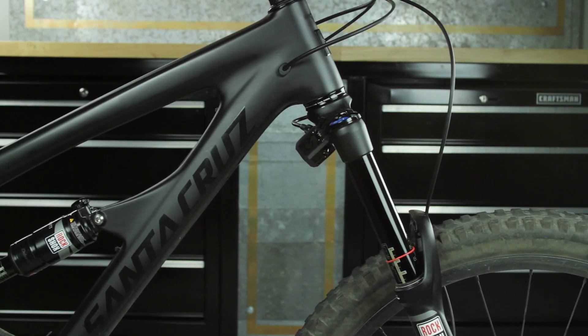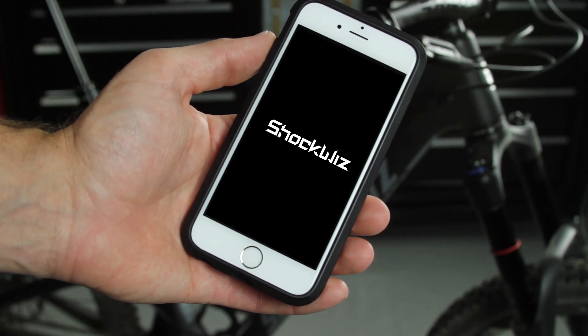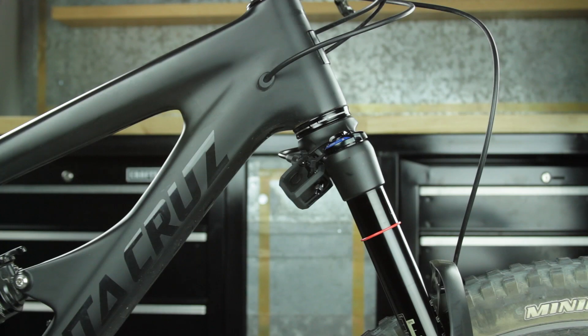Bounce the front wheel to turn on ShockWiz. It will turn off automatically when idle for 10 minutes. Pair ShockWiz with the ShockWiz app, which will guide you through the calibration process. This concludes the front fork mounting procedure for ShockWiz.